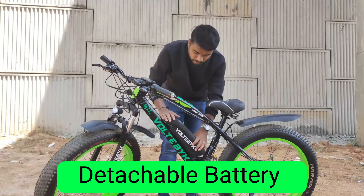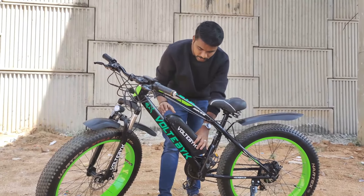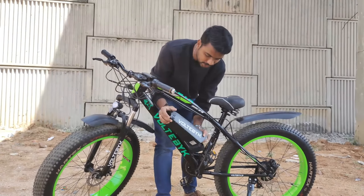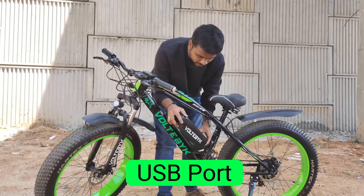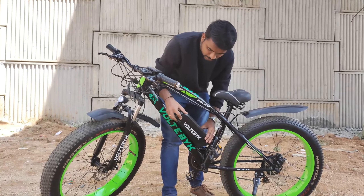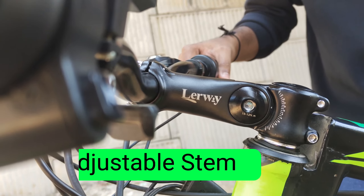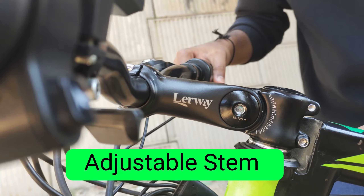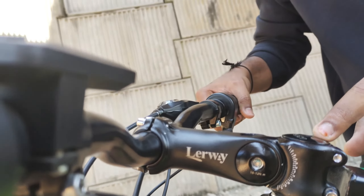I will provide the detachable battery on the wheel. I will show you the key to the left click. I will show you the battery detachment. I will provide a USB port here. I will show you the battery on the left. I will adjust the handle to 60 degrees — up and down.